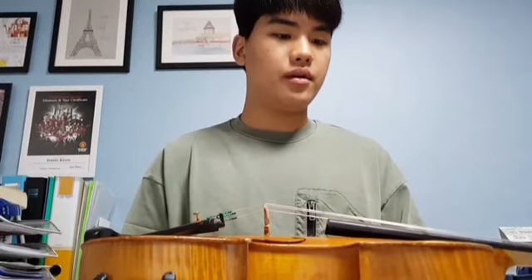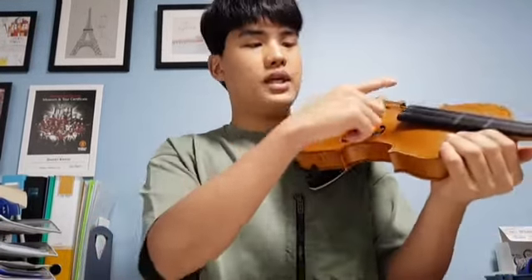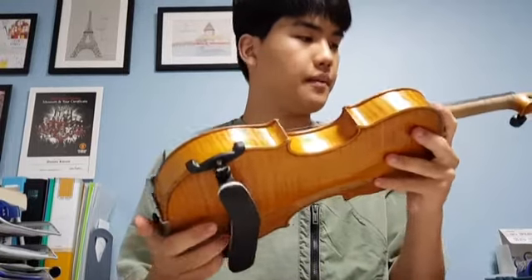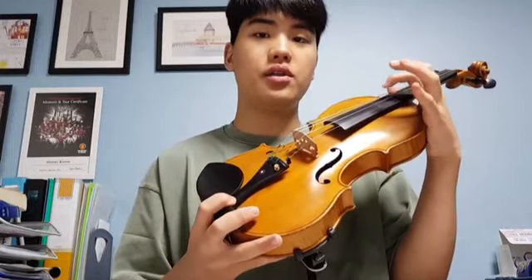To tune your instrument, you typically use a tuner like this one or an app on your phone. You just play each of the strings and see if the arrow matches the note you're trying to play. Make sure when you start tuning, you tune the A string first so that you can tune your other strings relative to what the A string sounds like.